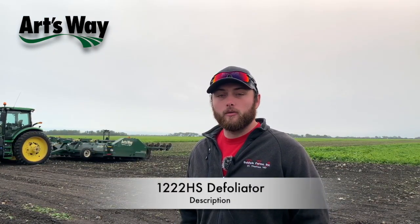My name is Hunter Baldwin and I am a fifth generation farmer with Baldwin Farms Inc. We grow about 2,500 acres annually of sugar beets and about four years ago we switched from Alloway to Artsway.